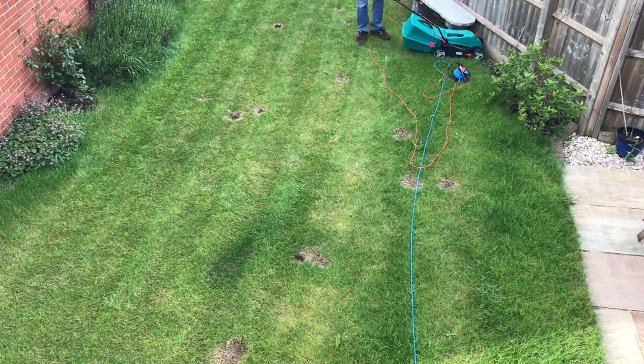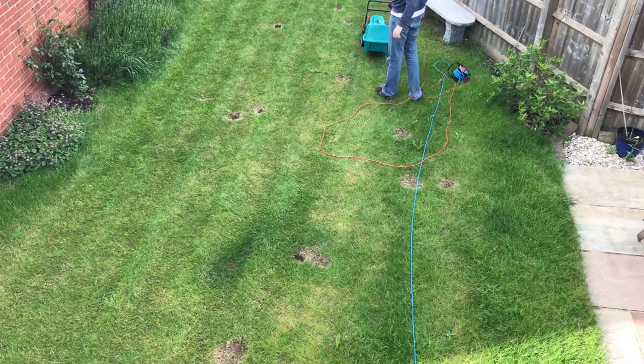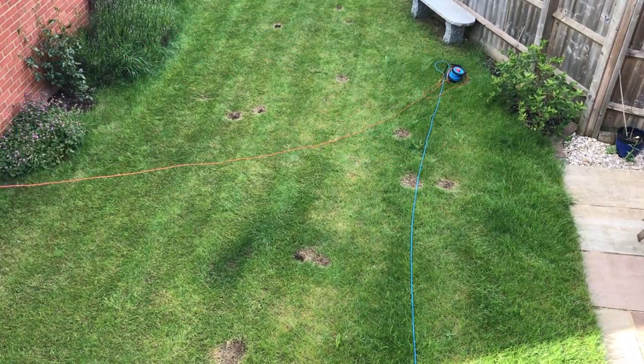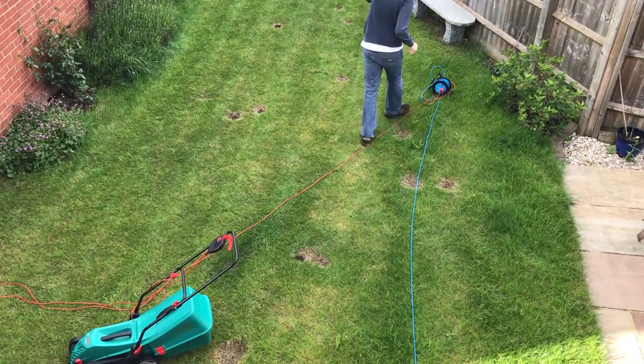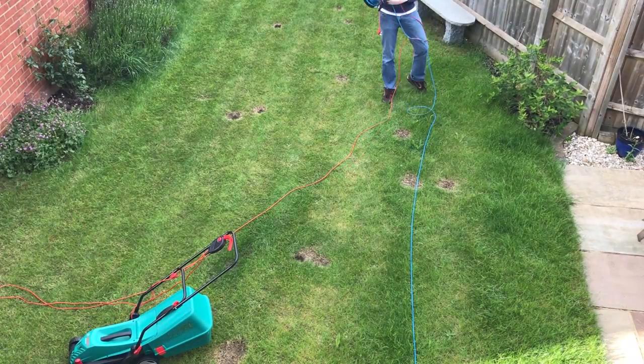You can get even higher than that but they are cordless then and start to get very expensive. This 34cm version is around £90. Please check out the Amazon link in the description as they usually have pretty good deals on it.